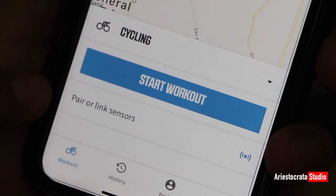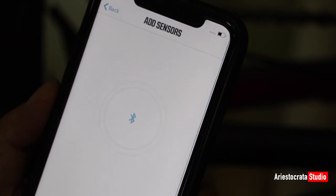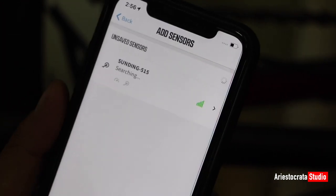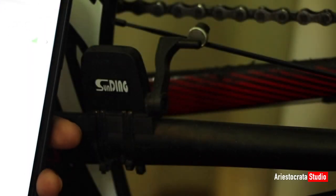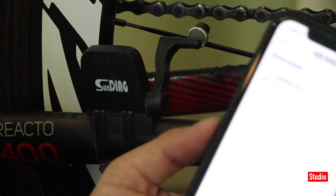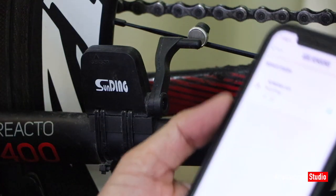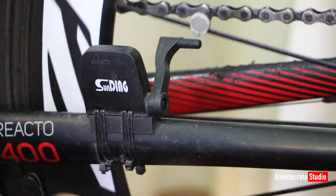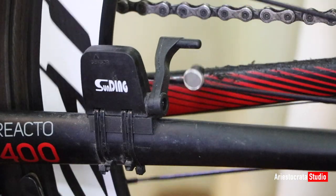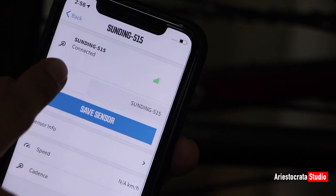There are no paired or linked sensors yet, so what we're going to do is click 'Add Sensor.' It's currently detecting a speed sensor. You can see there's a speed sensor nearby. If you're having a hard time connecting the Sunding speed sensor to the app, try moving your magnet or speed sensor so that it will be detected. It is currently searching.